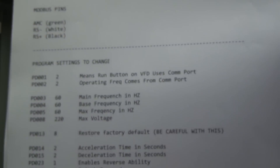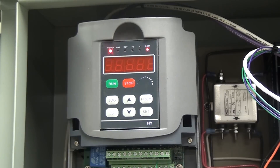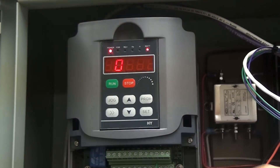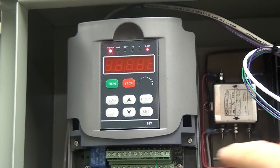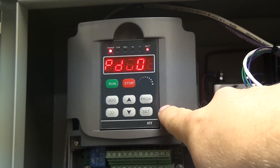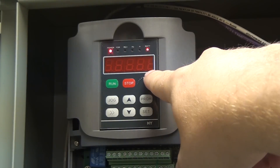This whole document is on my Google Drive — click the link. There's also a link to the adapter I just showed you pictures of; you can get that on Amazon. So the first thing we're going to go over is program number 1. Program number 1 means that the run button is going to be controlled via Modbus, or from LinuxCNC in my case. To do that, we hit program, scroll up to 1, hit set, and we're going to change this value to a 2.